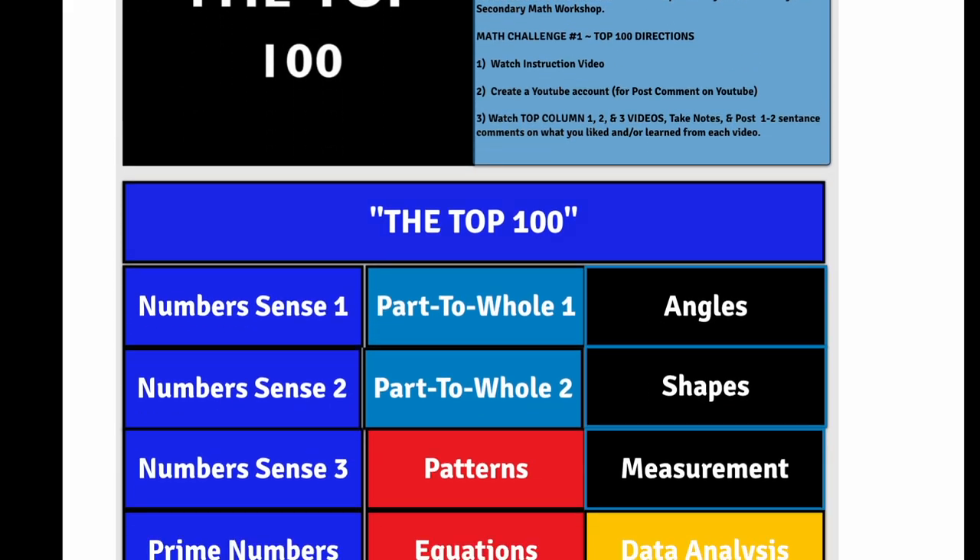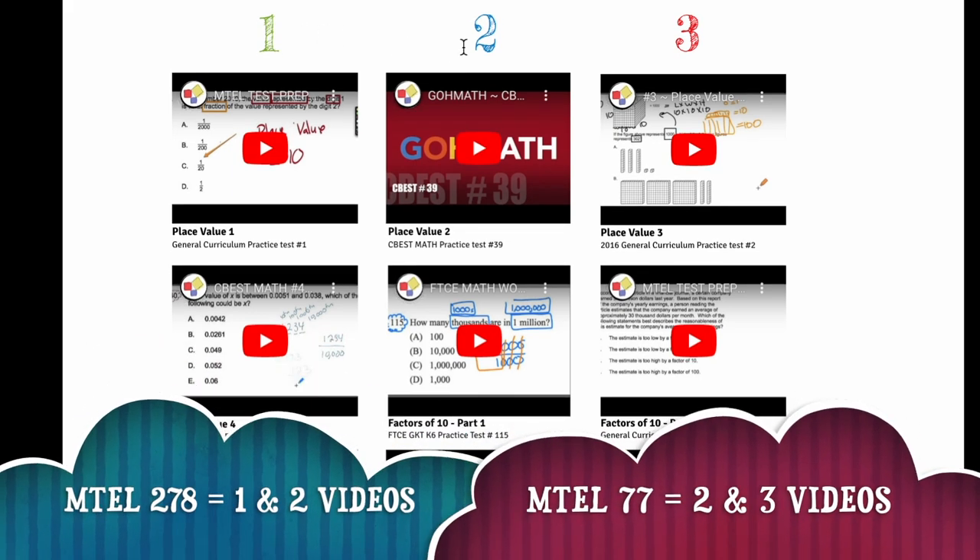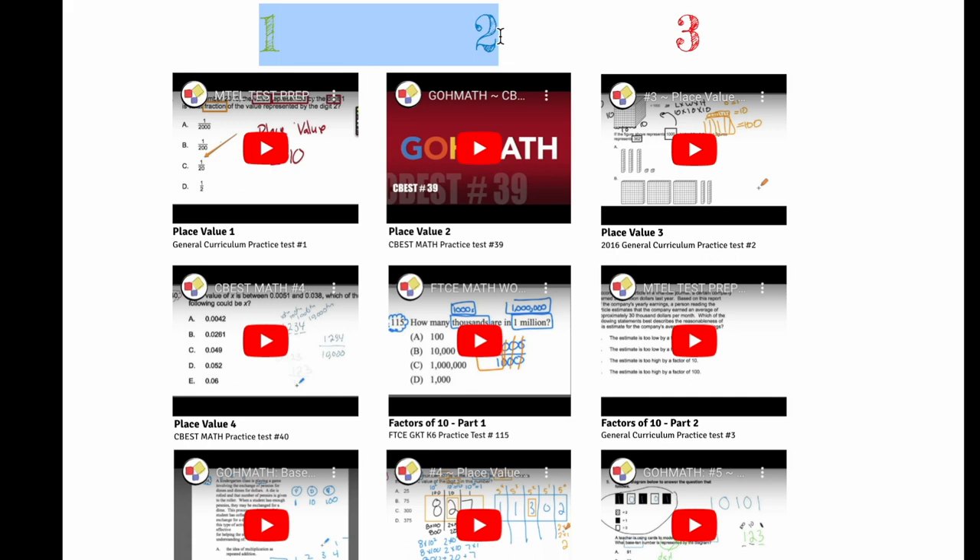But remember, when you're doing this and you press on these links after you watch that video, focus on videos in columns one and two first. Make sure you get those under your belt, and make sure that if you're watching these videos you either post a comment or you like the video to indicate that you watched it.